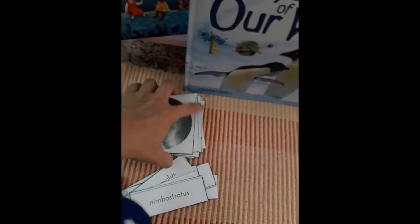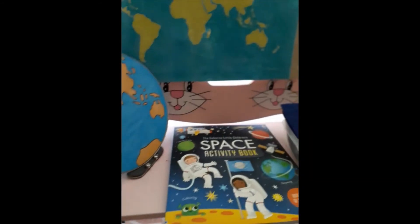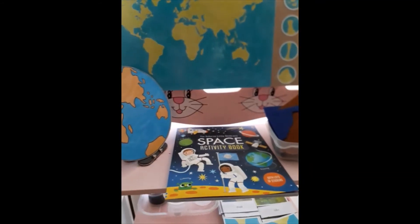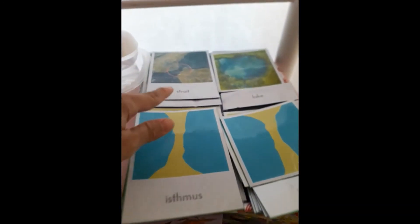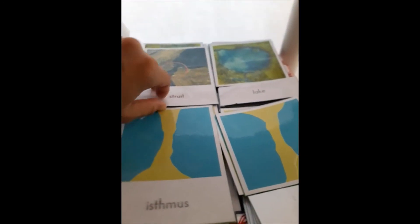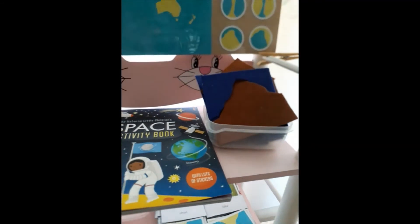If you've seen my previous videos, you know what else is on our shelf this week. We've got our world map and our land forms and water forms on the side here, which we matched with our three-part cards and our real-life land forms and water forms three-part cards, as well as with our felt puzzles. If you want to make your own felt puzzles, do look in the description box — I'll be leaving a link to the tutorial where I show you how to make your own.